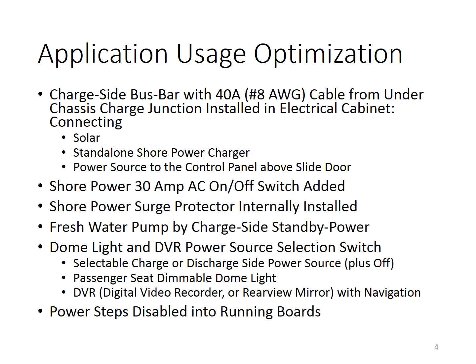Lastly, we disabled the power step and made it into a running board so that we don't have to deal with the constant malfunction of the power step.